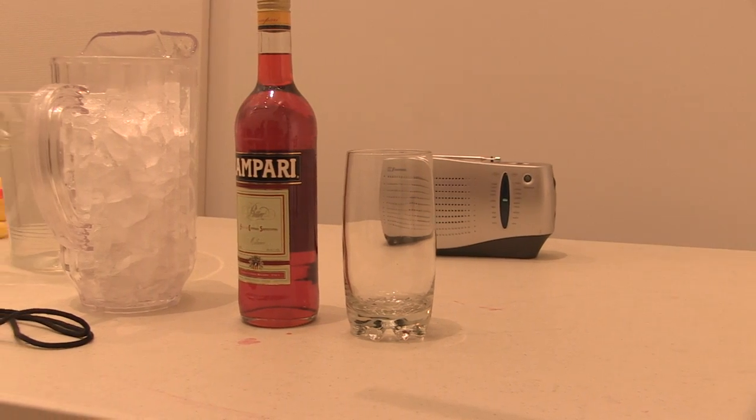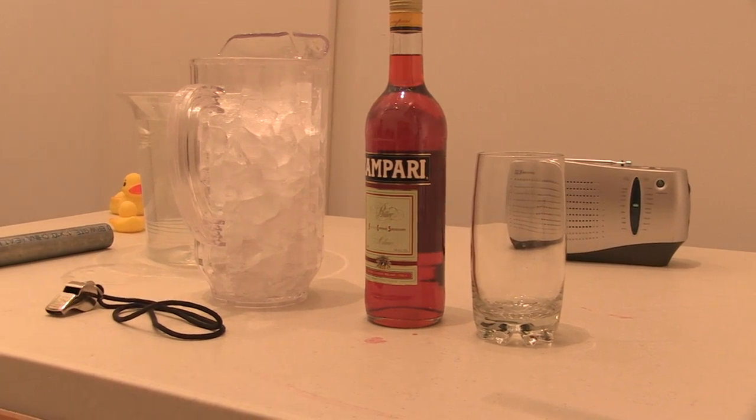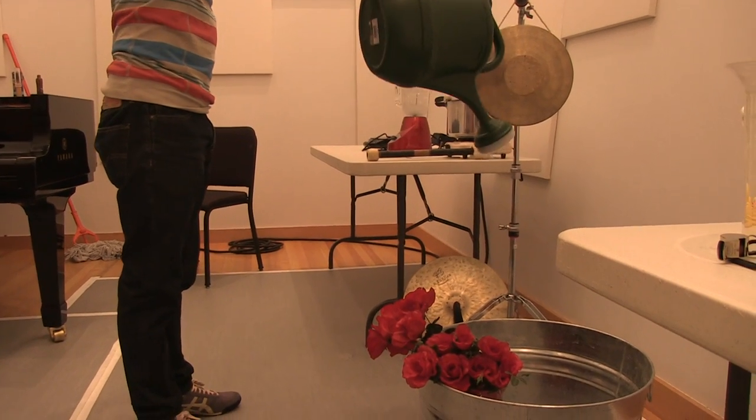I've got Campari, soda, ice, and a pot of flowers, which I then water with a watering can into the bathtub. And I've got an exploding thing — he says, 'exploding thing.'